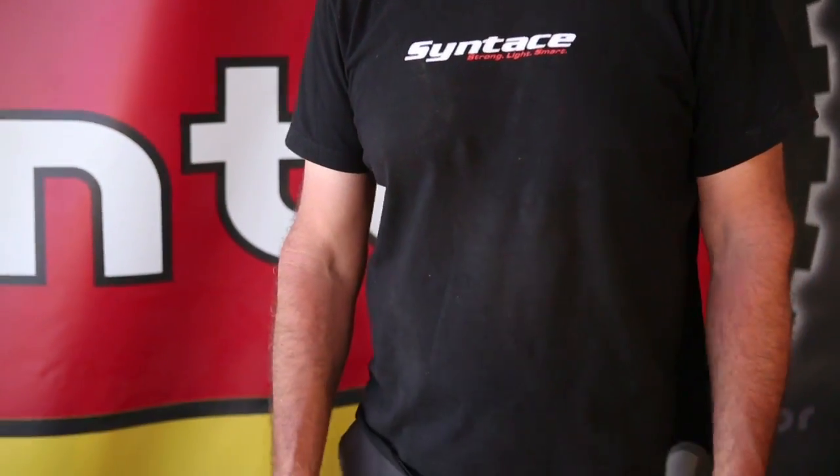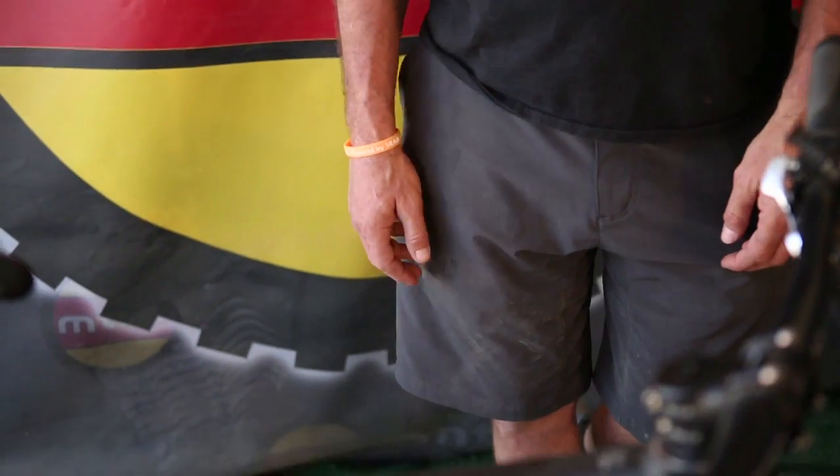This is Kenny from Radsport USA, Syntace, Liteville, and SQ Lab. You can find more information at www.radsportusa.com.